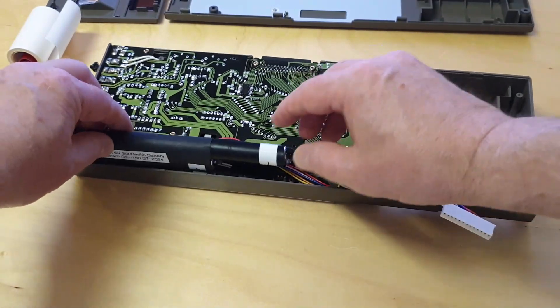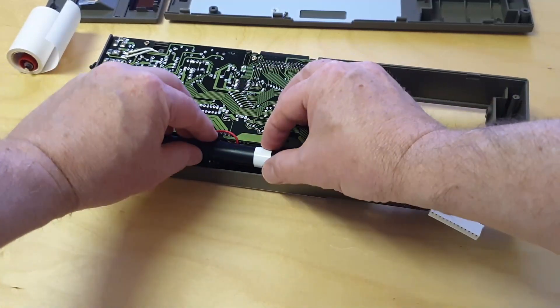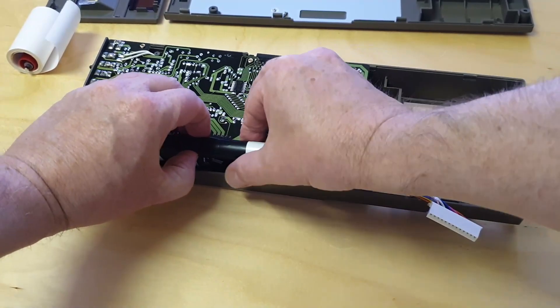Put the battery pack in the battery slot. Since the new pack is a tiny bit thicker than the original, it holds firm and the battery holders are not required anymore.